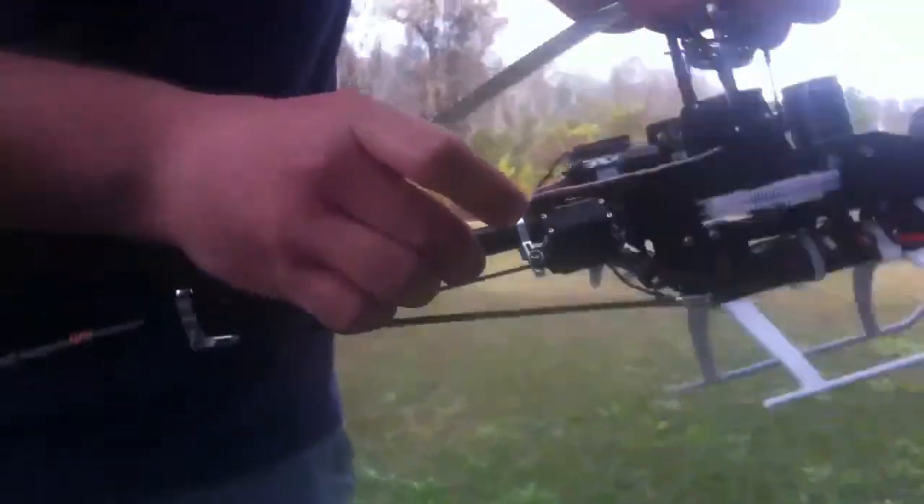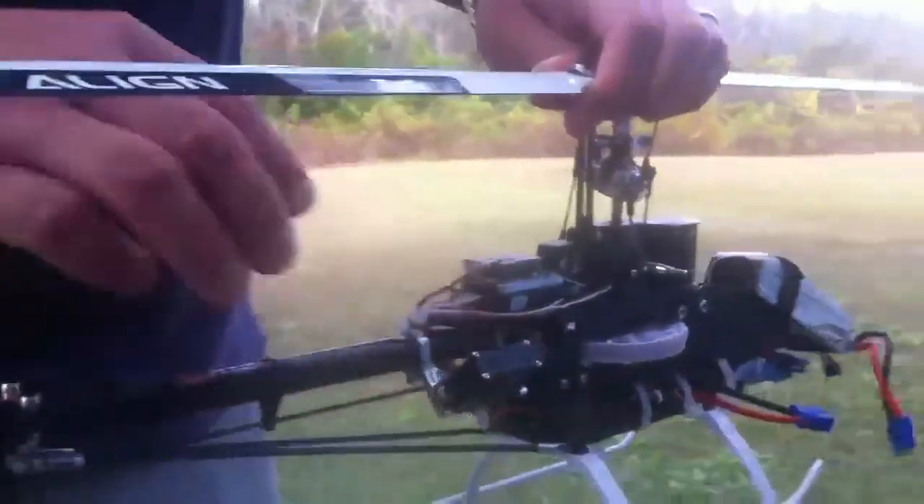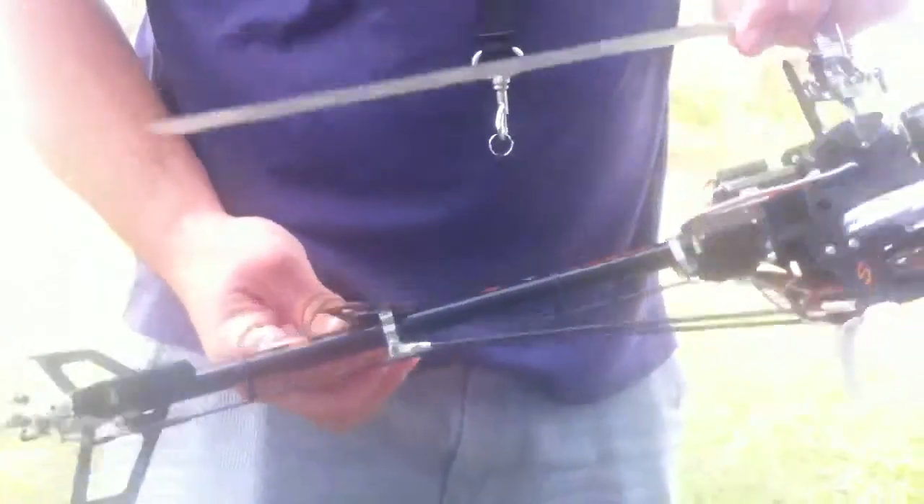We have a Tarot ZYX 3-axis flybarless system. We have a Hitec servo — I don't even remember the model number — the HSG 580. Metal gear. Yeah, there's people that look this up, they want to know about it.